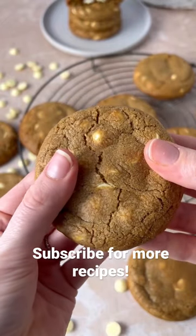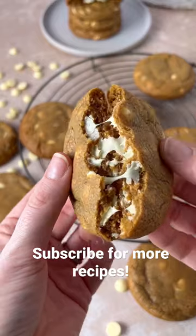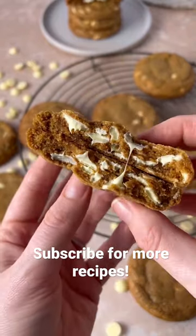They're best enjoyed warm whilst the chocolate chips inside are still a bit melty and it's lovely and gooey. Subscribe for more recipes.